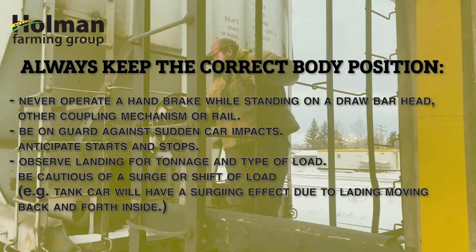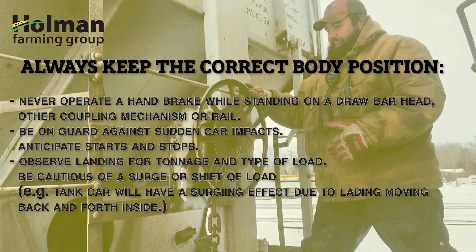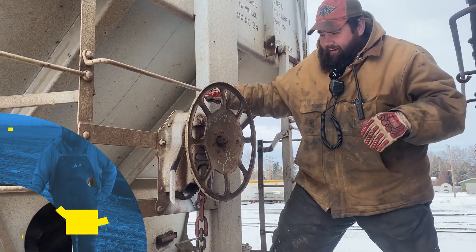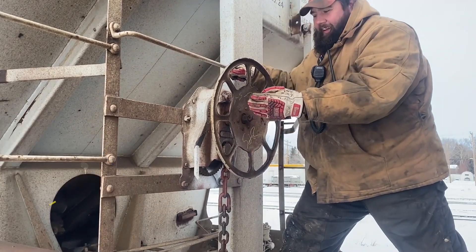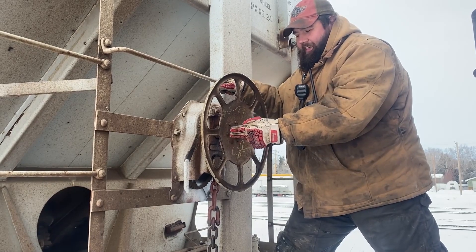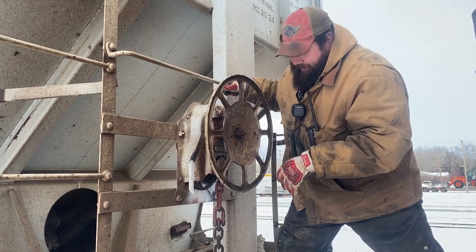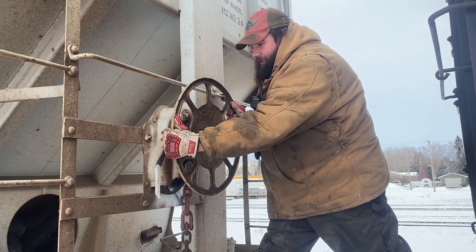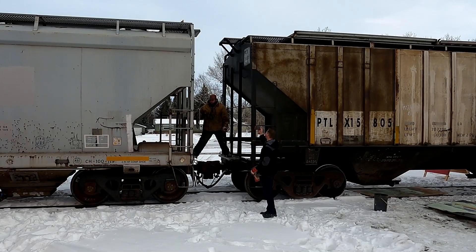When operating the brake, don't stick your thumbs through the holes. And never stick your hand through the brake release hole to release it, because when you release it, it will spin — and if your hand or arm is in there, it's not going to be nice. It'll rip it off or hurt it seriously. So thumbs on the outside, and never stick your hand through the hole to release the brake.